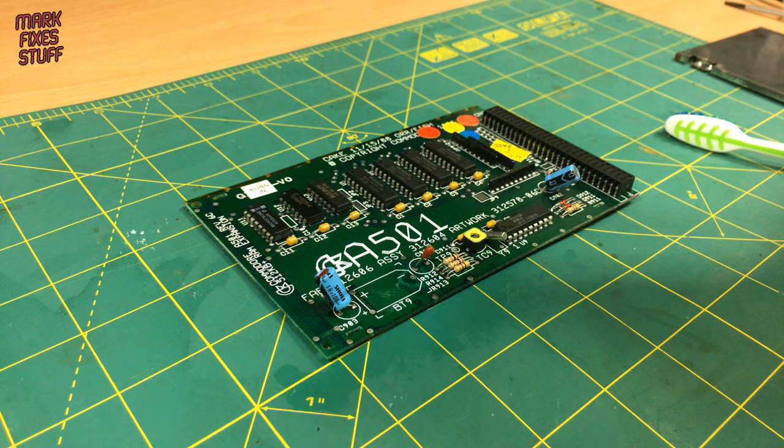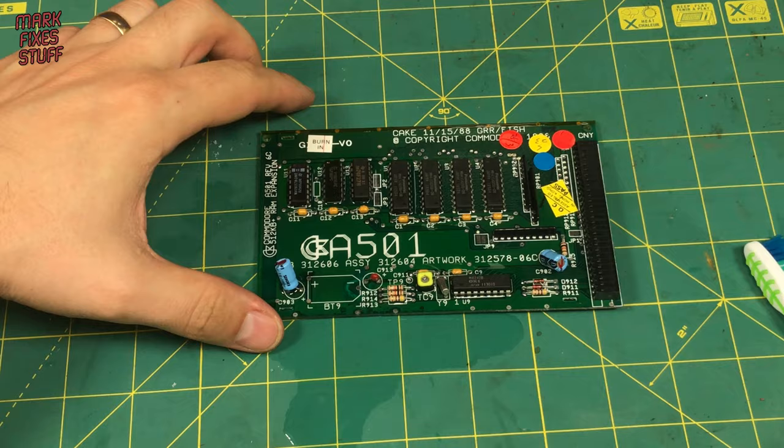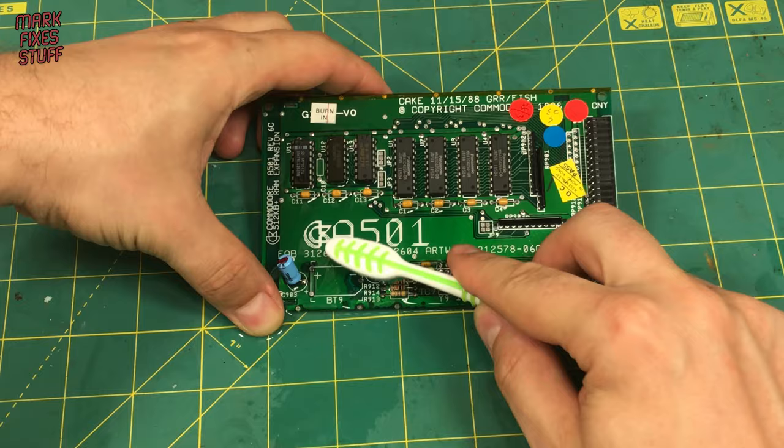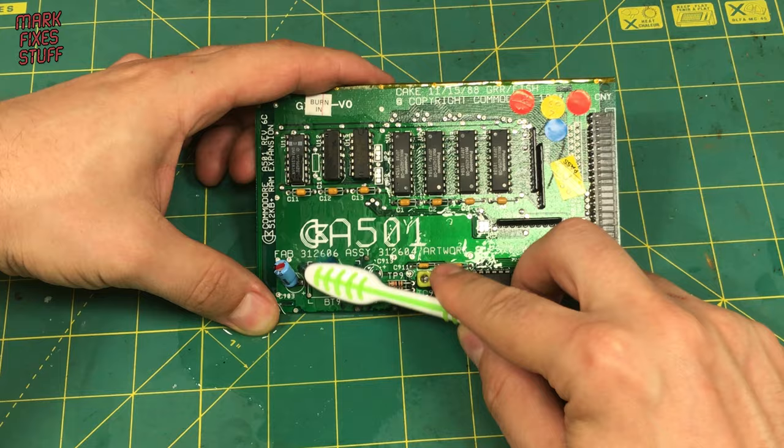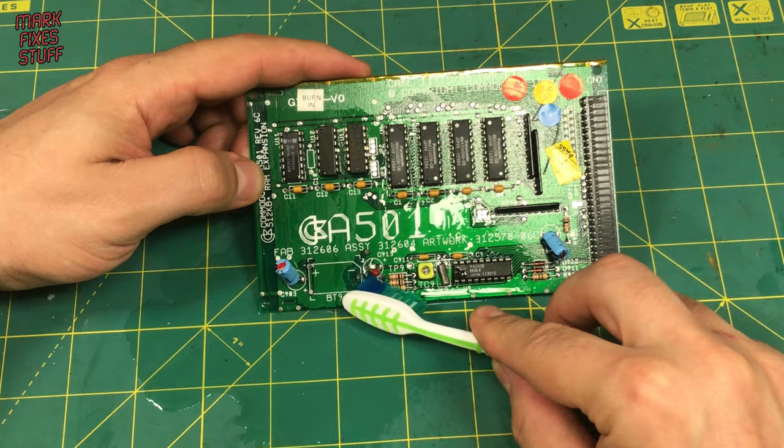I'm using a very soft, cheap toothbrush here to get in between all the nooks and crannies. At that point, we'll need to clean the board to stop it getting too acidic and being corroded by the vinegar itself. I use isopropyl alcohol - it's really great for cleaning off the board. You need to be fairly gentle here because if any track were to be damaged, now would be the time.